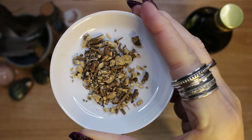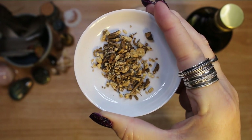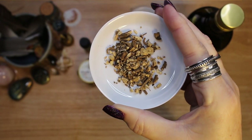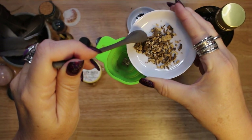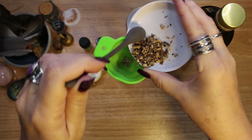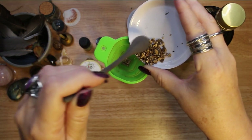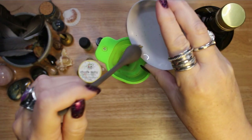In my banishing oil blend, I use Angelica root. It is a powerful guardian plant that banishes negativity and attracts positive energy. Angelica grows in tall, blossoming stalks, but typically only the root portion is used in spell work. Carry a piece of Angelica root to bring strength and ward off hexes.